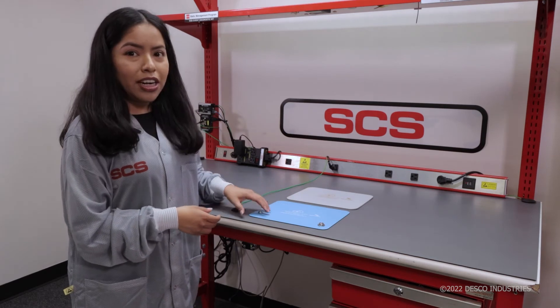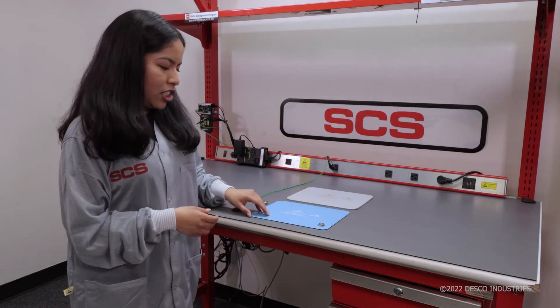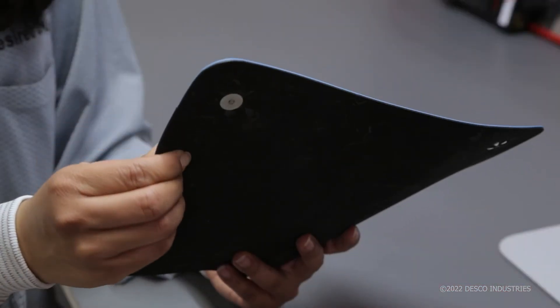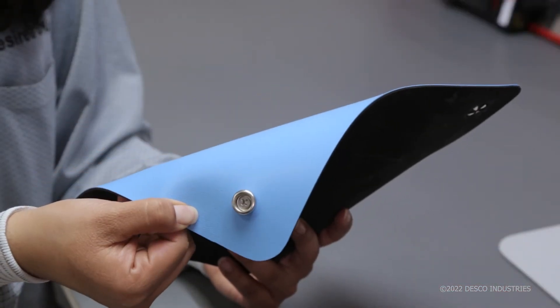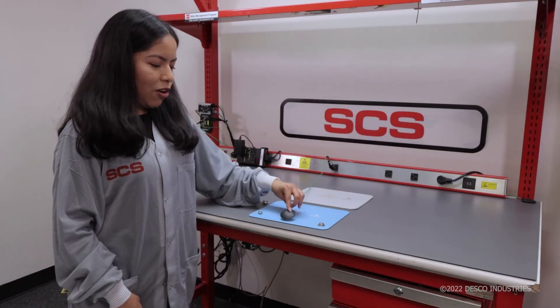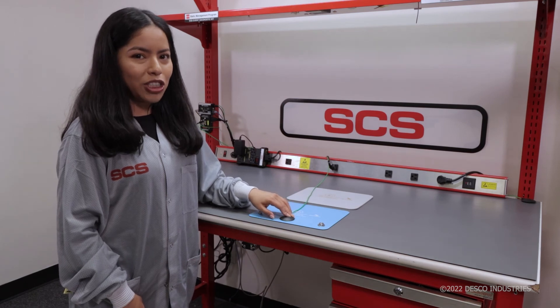If using a dual-layer rubber mat, you can use the clinch-style snap or a socket snap that is screwed to the mat. The screw-style snap offers the ability to securely connect the ground cord to the mat via the screw and washer.